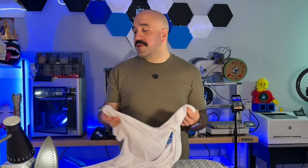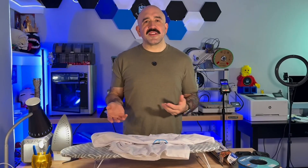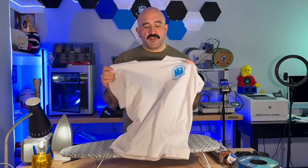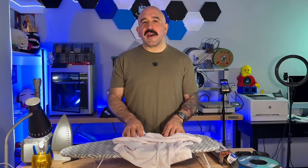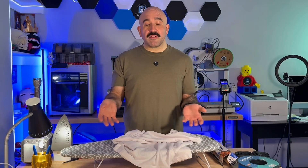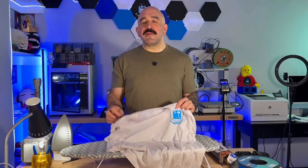Alright, so there you have it — that's how I printed my logo on this t-shirt using a 3D printer with TPU, an ironing board, and an iron. Can you use regular filaments such as PLA? Probably not — though I've seen videos where people have tried to print directly on the t-shirt versus on a plate. I recommend using TPU.